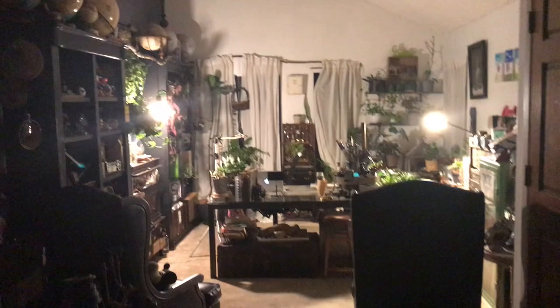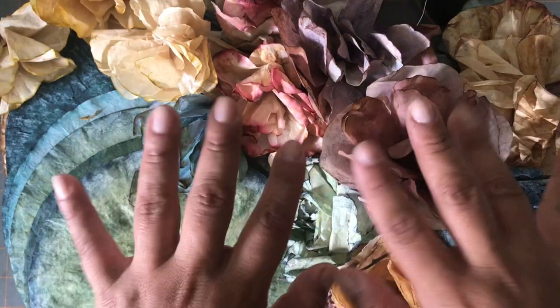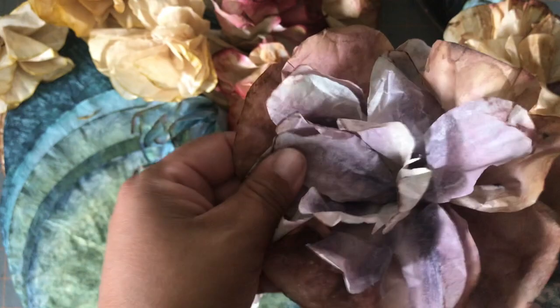Hi guys and welcome back to my channel. This is Diana with Clader Creativity, and today in my cave we'll be making some flowers — coffee filter flowers. I double-dip these, and I introduced that in my last video on my double dipping.